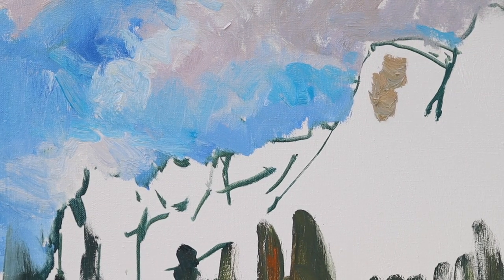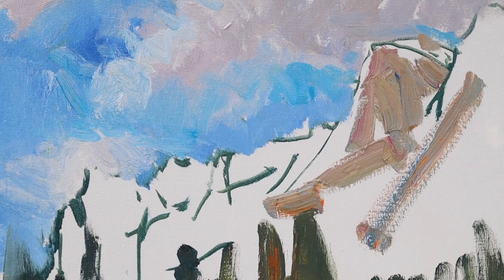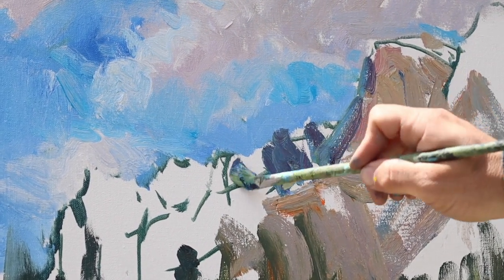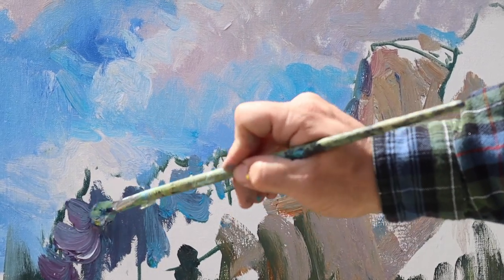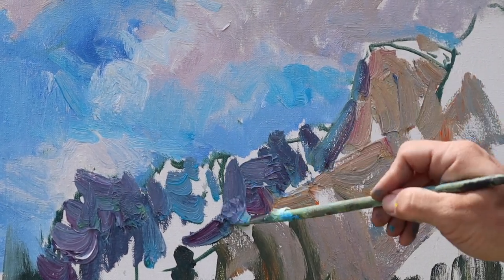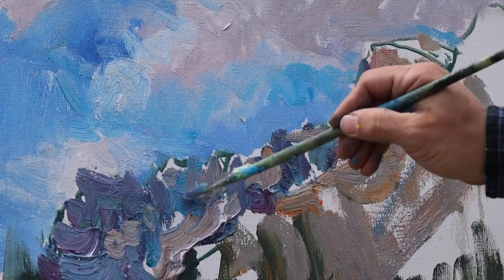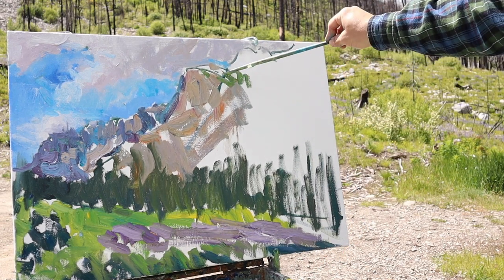Jumping up to the part I like so much on these canyon walls — just trying to find a value and color to block it all in. It would still be considered alla prima, painted all at once, but I'm allowing myself to come back and revisit things many times. Even as I'm putting these things in, I'm trying to hint at the feeling of the landscape, but not feeling obligated to have it finished. I like having that freedom of knowing I can come back to this as many times as I want or need to.